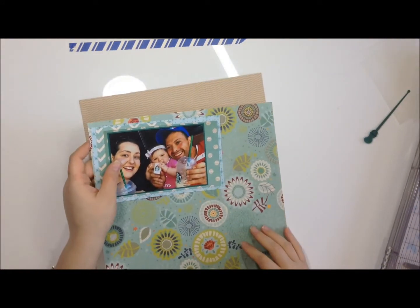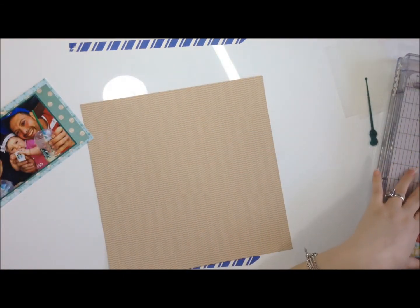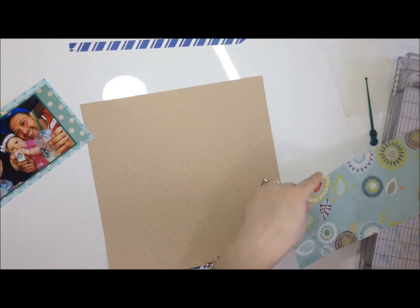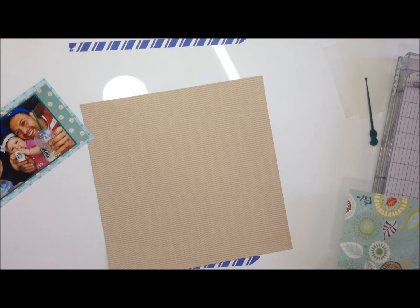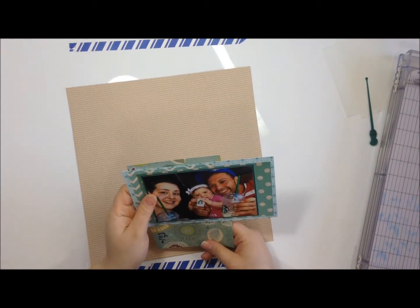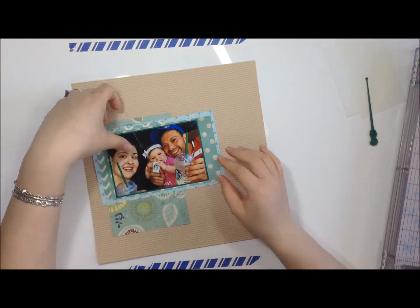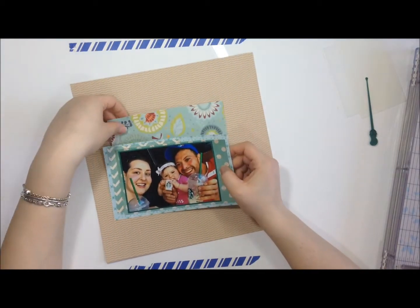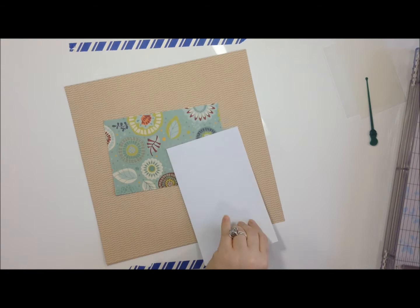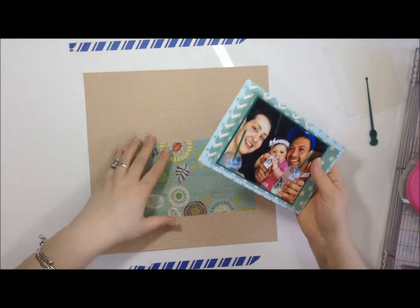The last two sheets of paper that I used — the one I'm cutting now and the one before — I'm pretty sure I cut the labels and branding strips off because they wouldn't fit in one of my storage boxes. I'm pretty sure those are two pieces of Recollections cardstock. I'm just matting everything and I really wanted to emphasize the coffee color in the background.